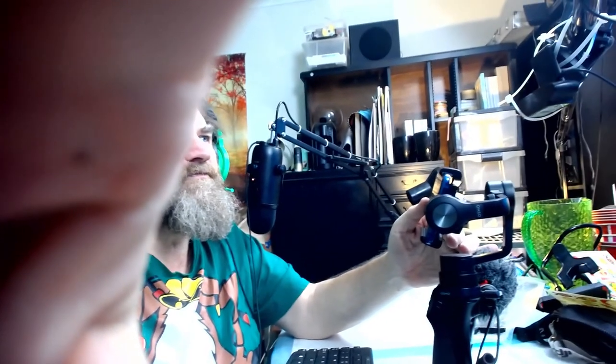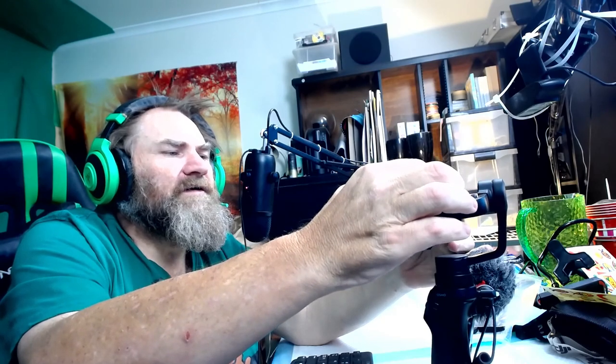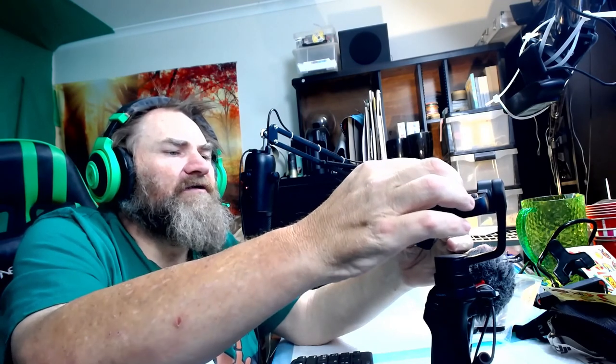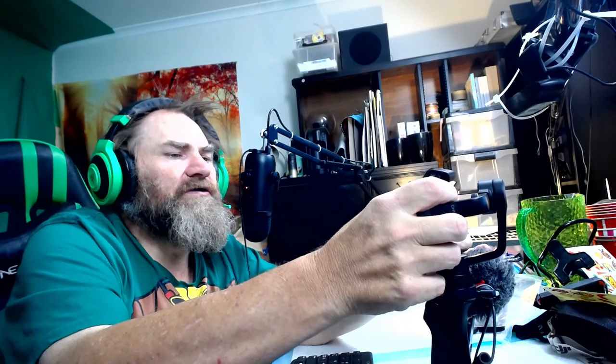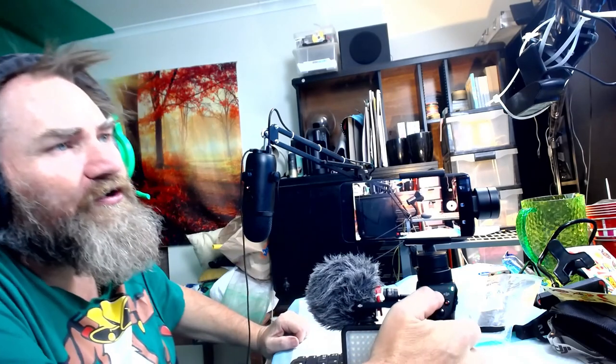I'll just turn it on and swing the camera around. This is how quickly it is to use. Hit video and push — that's starting up and it's working now. That's doing a mode forward. I've turned it around so you can see. That's up and down. This is a 1080p phone, so it's got good resolution. That's where I have all my art gear, but I've taken a lot of it away because I'm moving to a bigger premises.